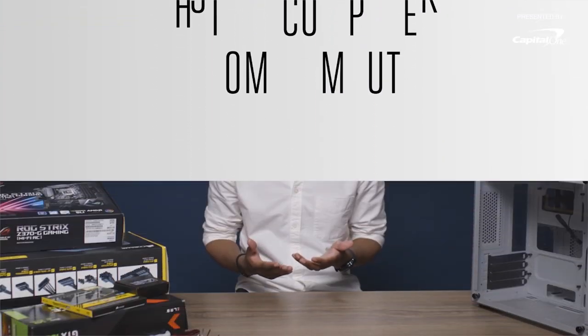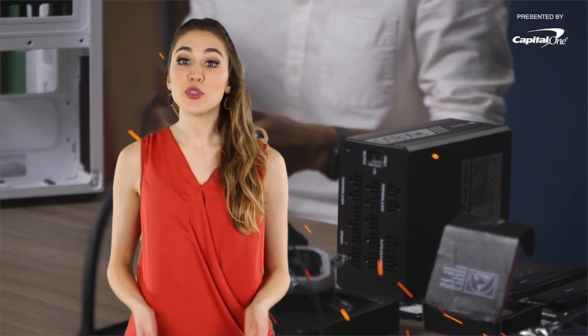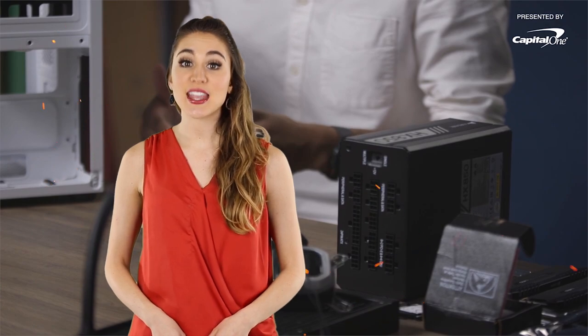You can build a gaming desktop for around $1,000, but I want to go all out, so I spent around $2,000. A PC like this is going to be able to play most games at ultra settings. You don't need to spend $2,000 to build a custom PC that'll play the latest titles on ultra settings. Many tech channels have shown that.